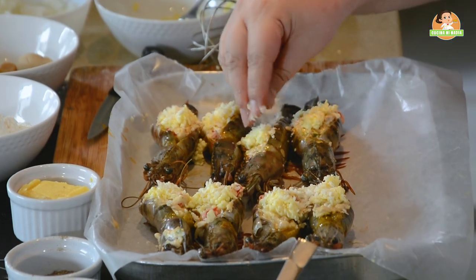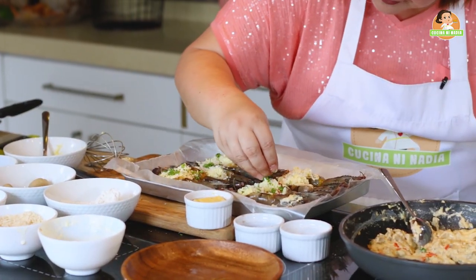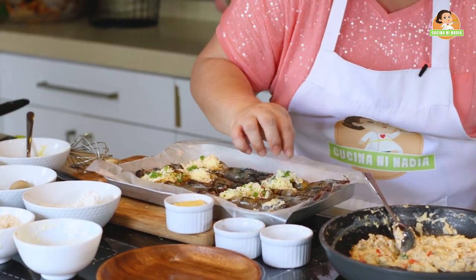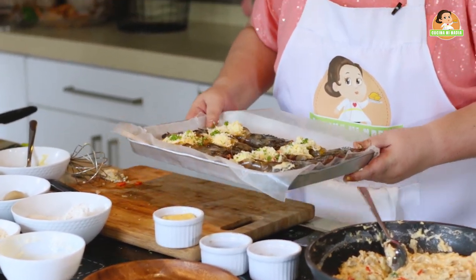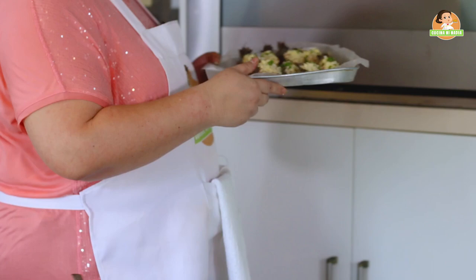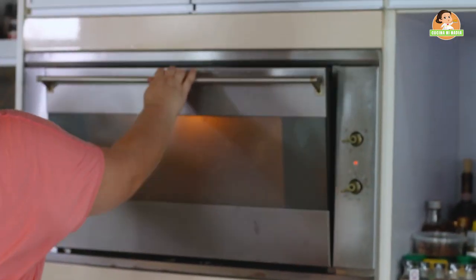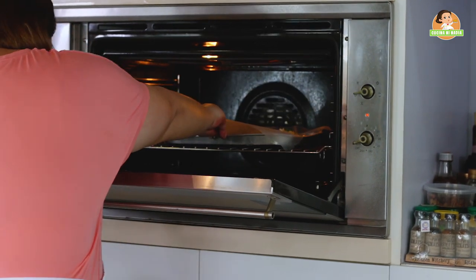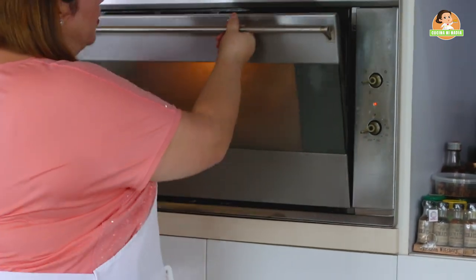Add a little parsley. Okay, now it's ready for the oven. We will put it in the oven at 300 degrees for 15 minutes — just until the cheese melts and the prawns are perfectly cooked. We will be back.